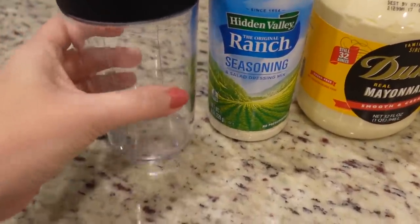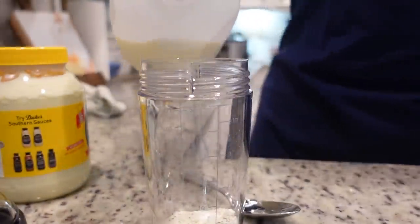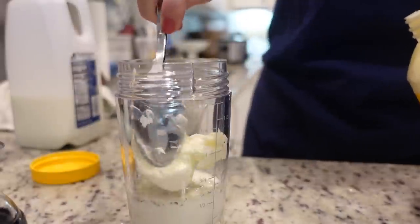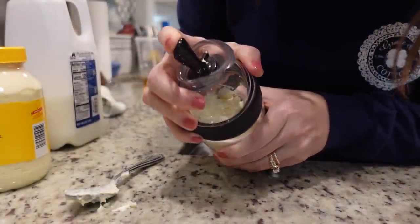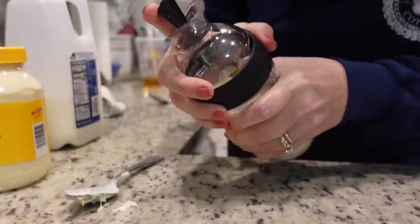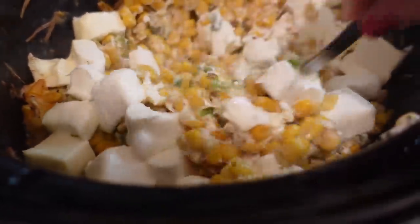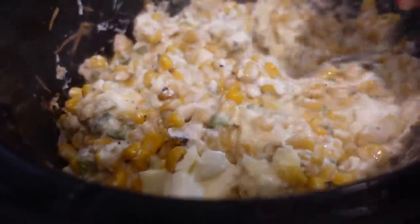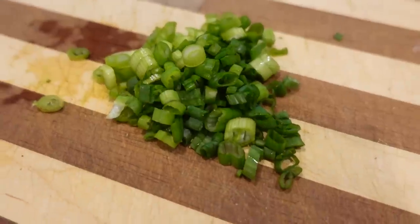While the next batch cooks, I'm making ranch really quickly. I need about a tablespoon and a half of ranch powder, a half cup of milk, and a half cup of mayonnaise. Just shake it all together — it's so simple. It's been a little more than two hours, so I'm stirring up the crock pot dip. The cream cheese has melted in perfectly. It smells so good. I've got bacon and green onion to go on top.